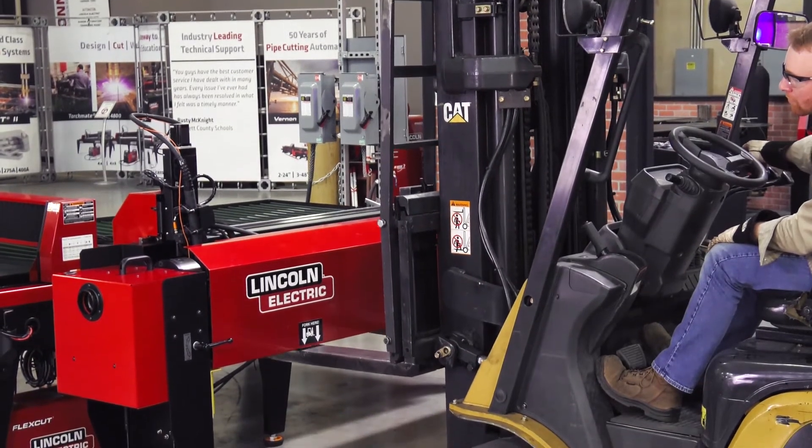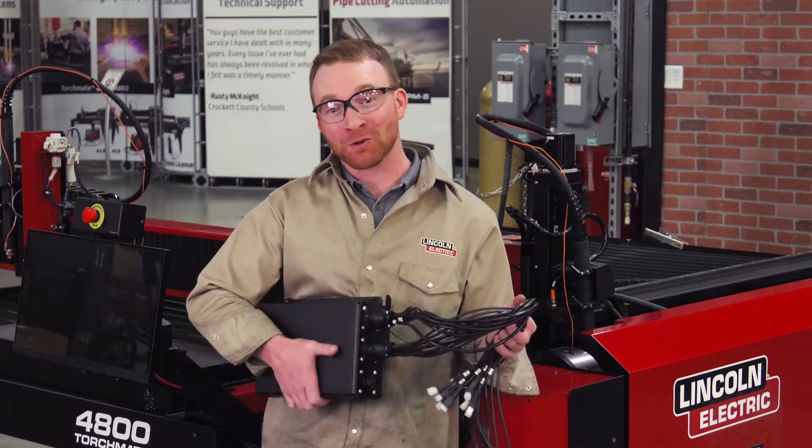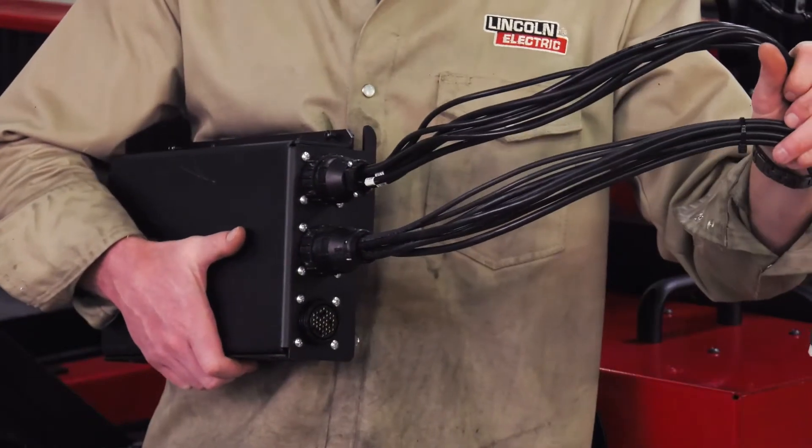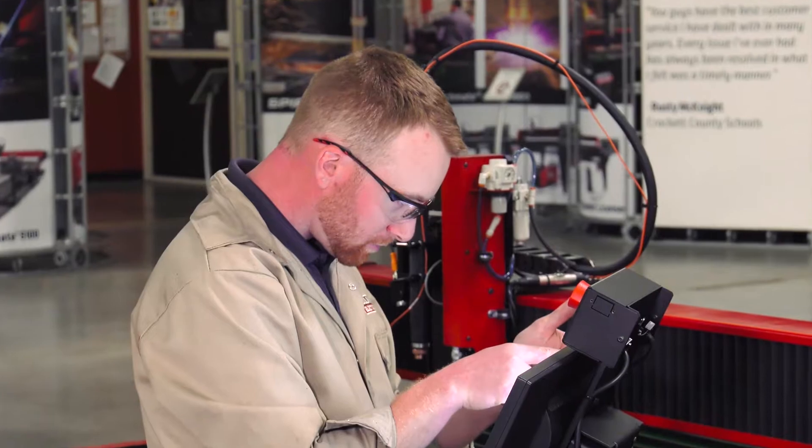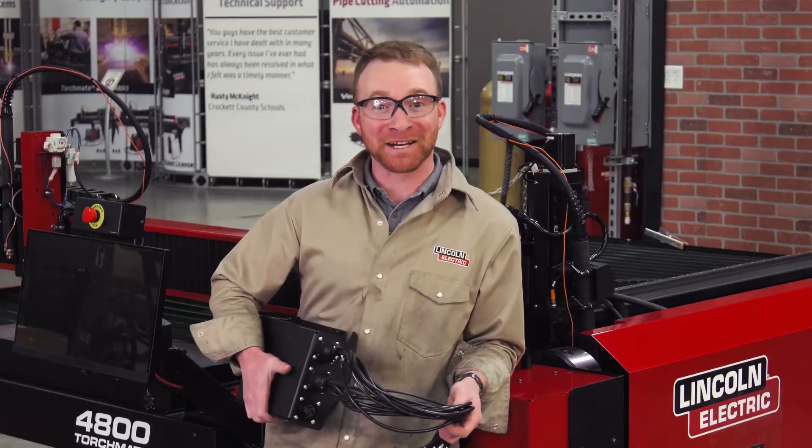Inside that box with those cables, there was a relay box and two cable harnesses. This is what allows you to control the 4000 TC through your 44 or 4800 controller. Let's go ahead and get it installed.